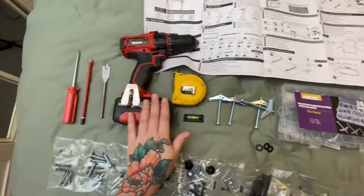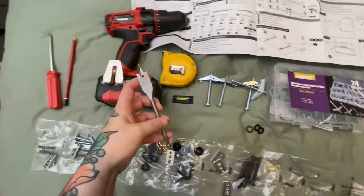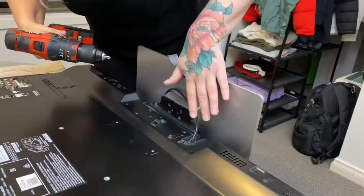I've also got a measuring tape, a drill, a Phillips head screwdriver, a pencil, and a spade bit. We actually need to make a hole that's the right size for the toggle bolt to fit into the wall.